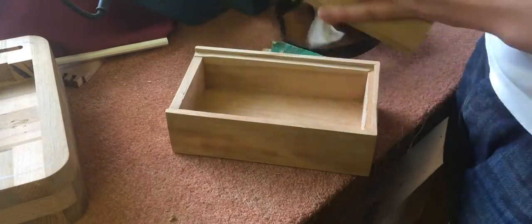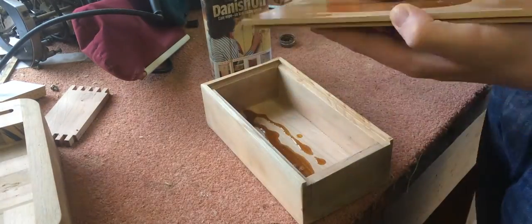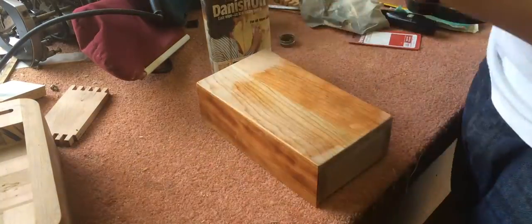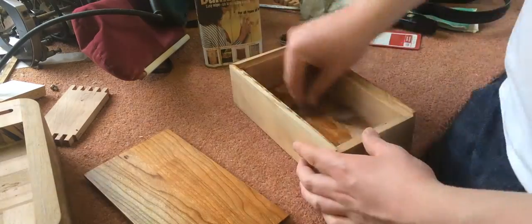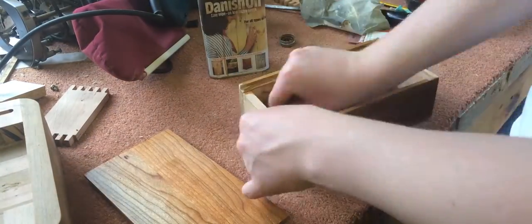Then I sanded the box and applied a couple of coats of Danish oil. If you decide to make a box like this, the things you need to be careful of is making sure the mitres match up and the sliding dovetail on the top sits flush.